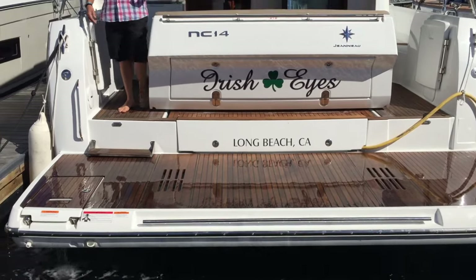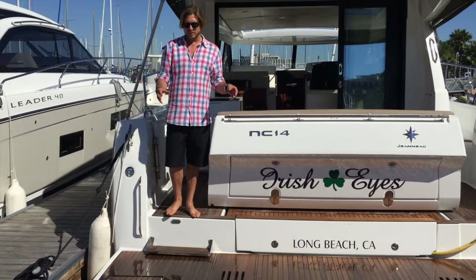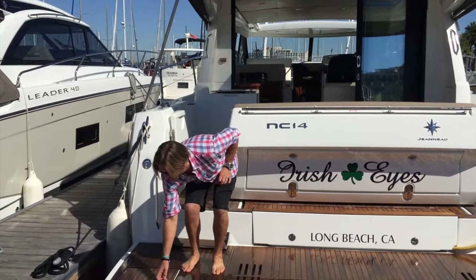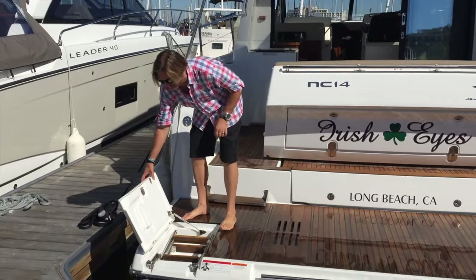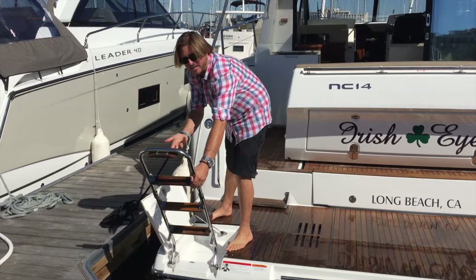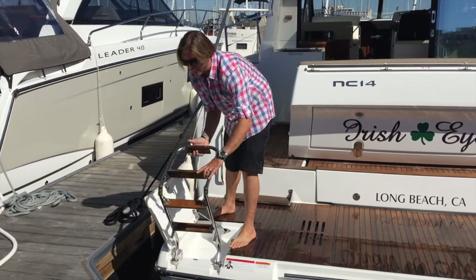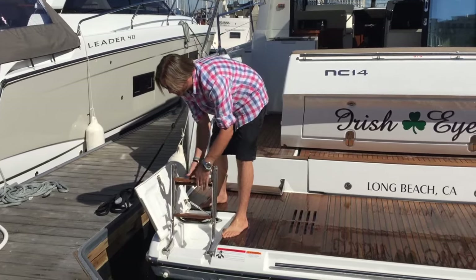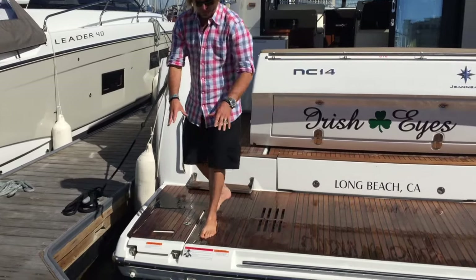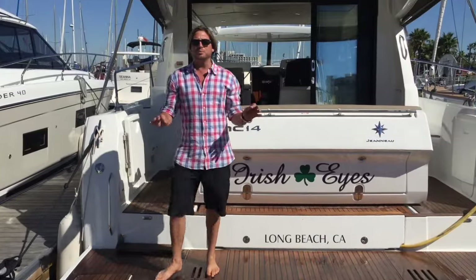We get it in position and are able to take off. The other thing this swim platform possesses is a built-in integrated swim step — three to four steps that allow you easy access into the boat, great drainage, and a real proper swim step.